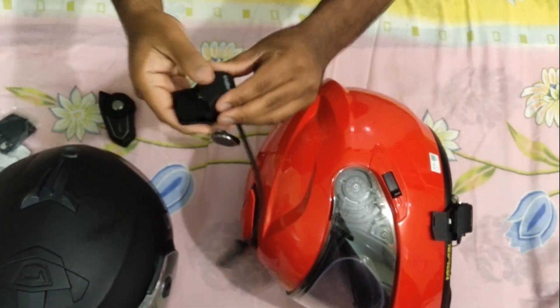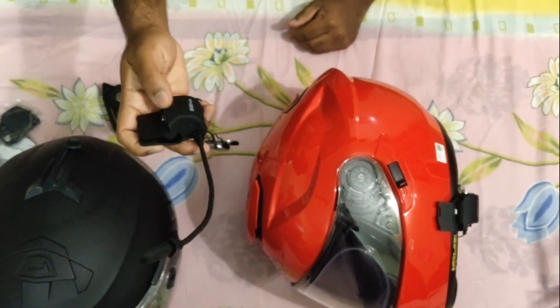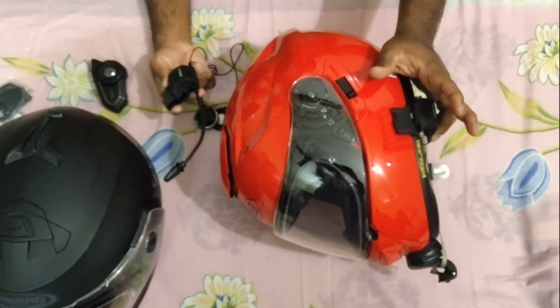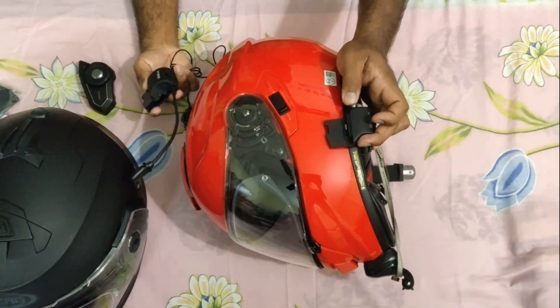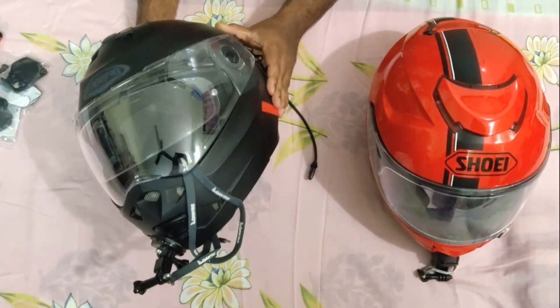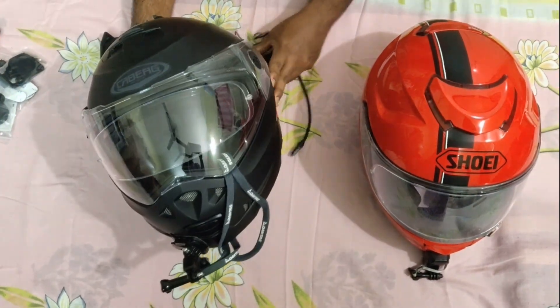So why did I buy the Clam Kit? I can use the Senna 30K on my Shoei helmet. So I bought another helmet — this is the Karberg Duke 2.